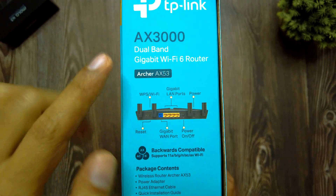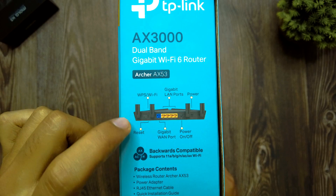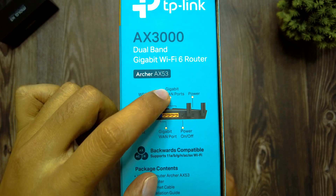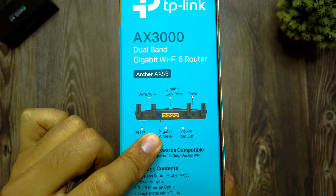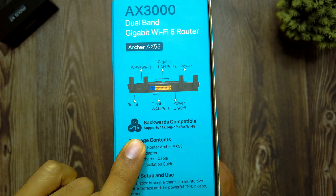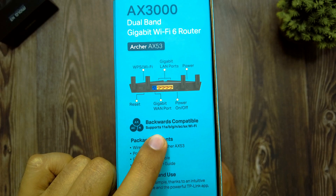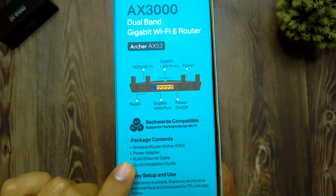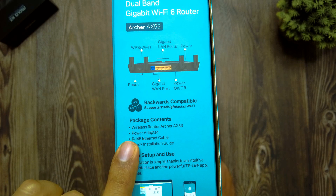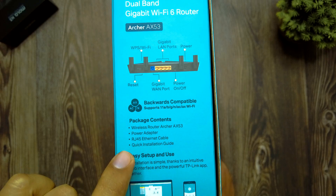On the side of the box there is a pictorial representation of the rear of the router, showing a WPS/Wi-Fi button, a reset button, four gigabit LAN ports, one gigabit WAN port, and a power on/off button. It is also noted that the router is backwards compatible, supporting Wi-Fi 4 and Wi-Fi 5 — that is, 802.11a/b/g/n/ac and ax.